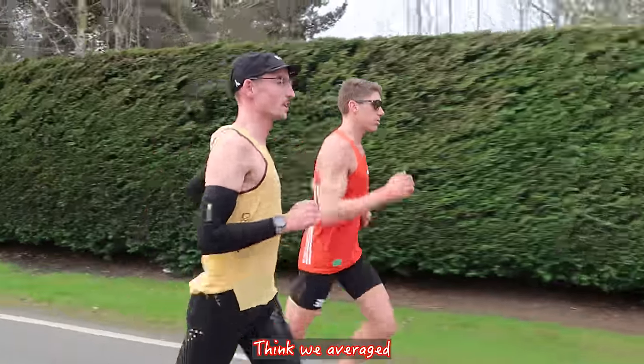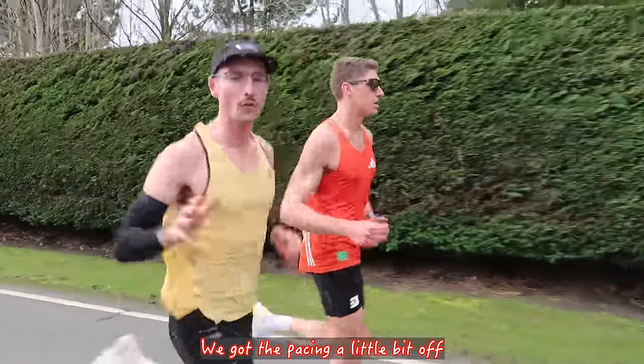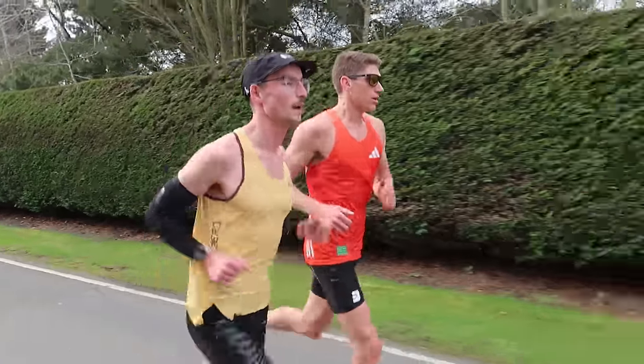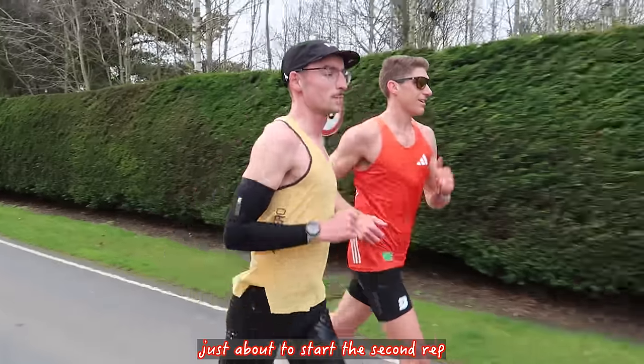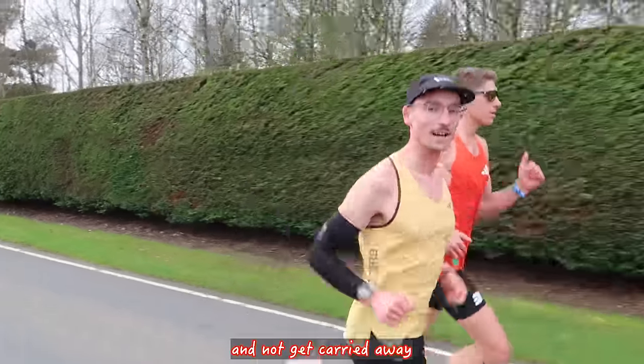First set done. I think we averaged 3.13s for that. We got the pacing a little bit off — the first K was quick and that made it a little bit harder. But yeah, there is a little bit of wind I didn't think there was. For the second rep, aim for around the same pace and not get carried away.